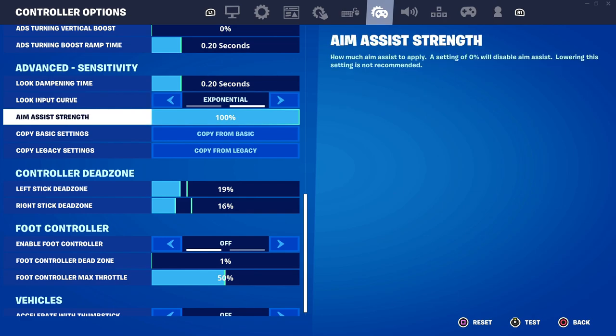We also have aim assist. There's literally no reason to have this lower than 100% because aim assist is basically the game helping you target a player. This is only available for controller players, and having it enabled at 100% is the best option. I wouldn't see any reason why anyone would lower this because this setting is basically there to help you.